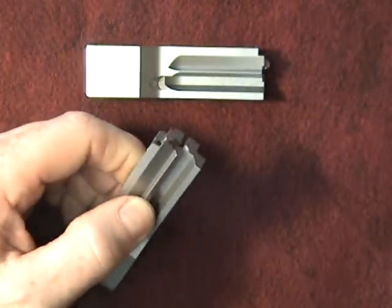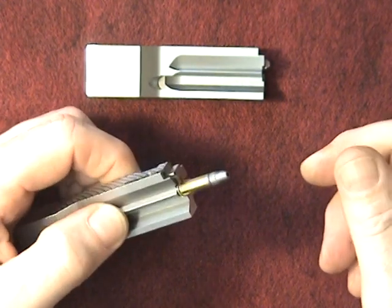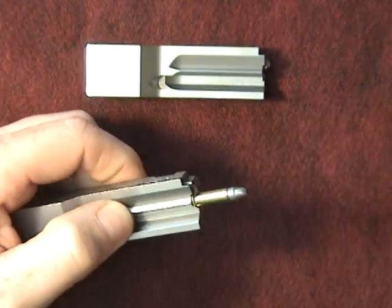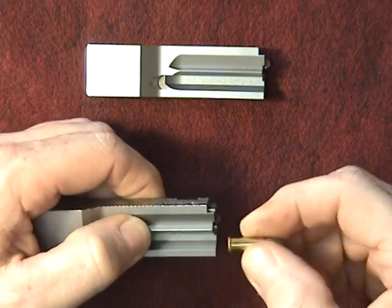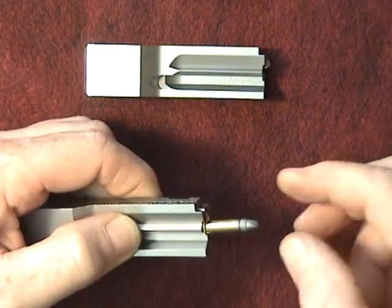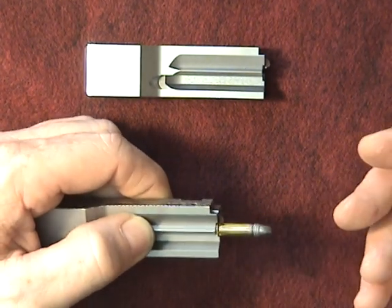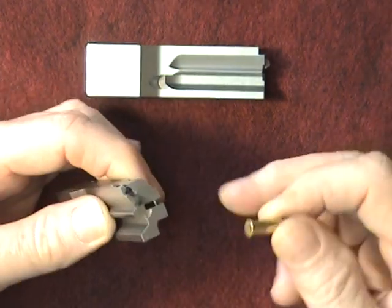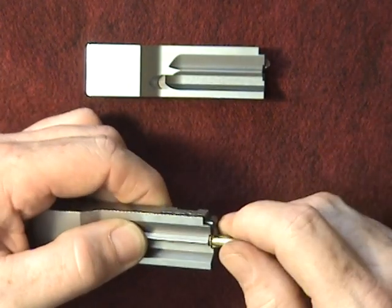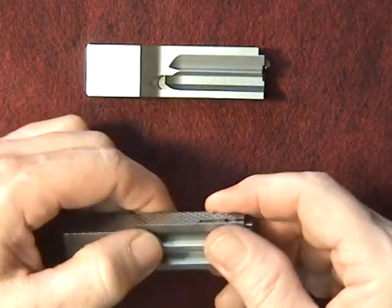The Kidd extractor holds any case very securely and aids greatly in ejection — it won't let go. It's very sharp and very well designed. It doesn't matter whether you have a long bullet in a short chamber with the bullet engraving the rifling; this extractor will pull it out. Once it gets a hold of it, it will not let go. It's very, very tough and very well made.